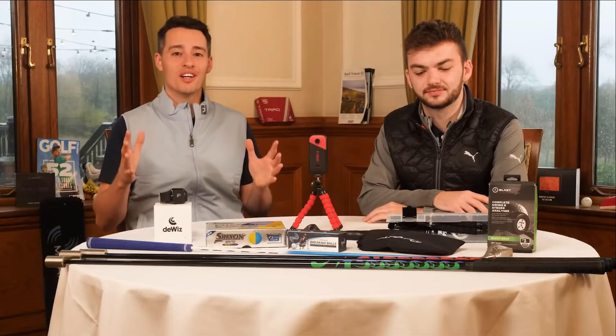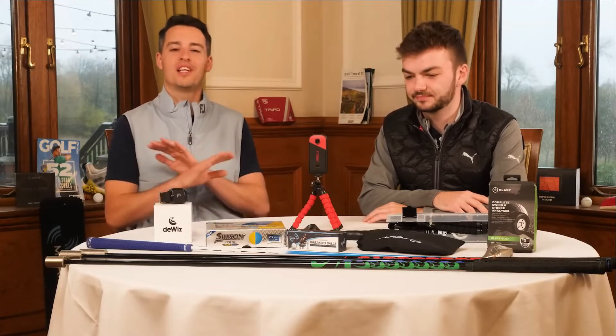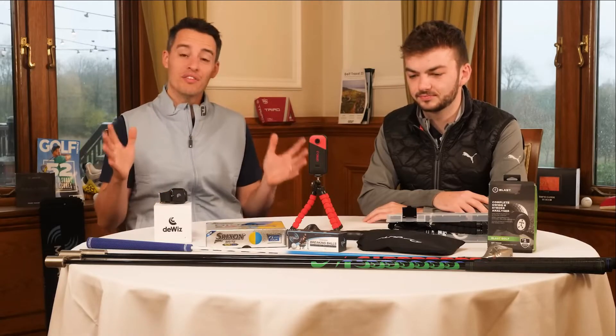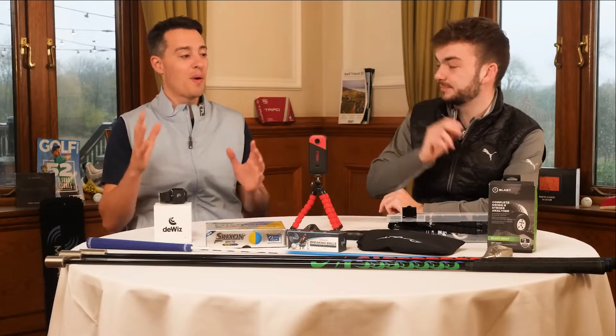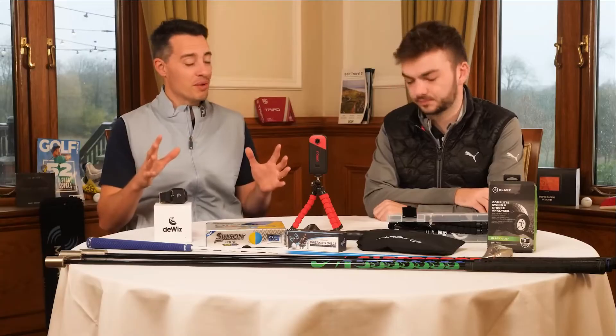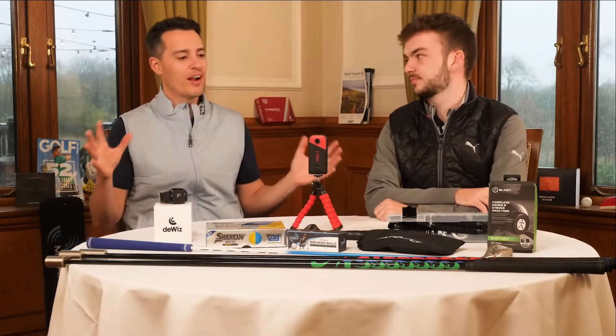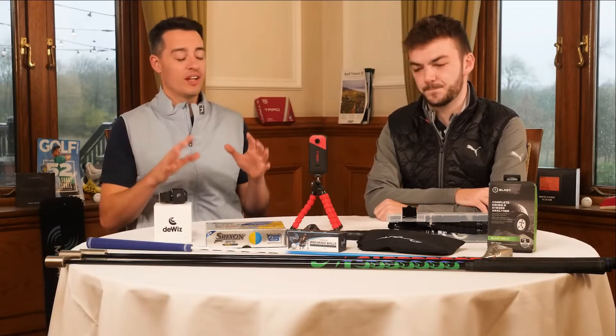At some point in our golfing journeys we will feel like whatever we're working on in our swing or our putting just isn't working, and we'll often turn to a training aid to help us improve a certain area of the game. This is a very saturated market — there are hundreds and hundreds of training aids out there, but we think we've narrowed it down to our top 10 favourite training aids.